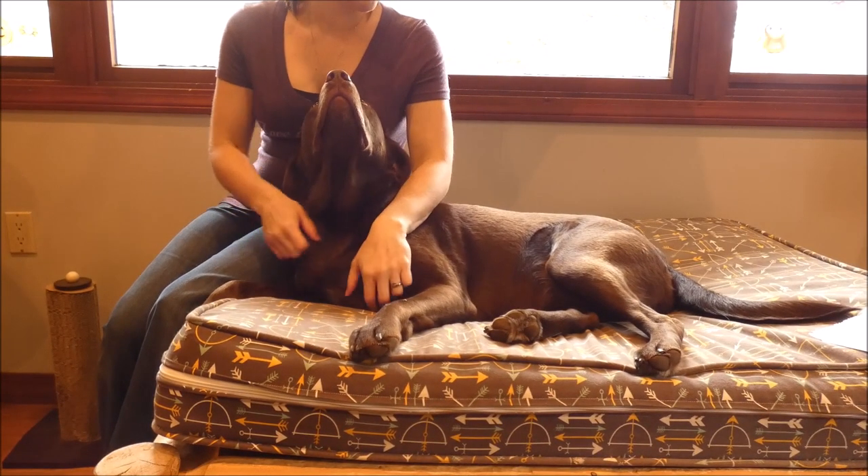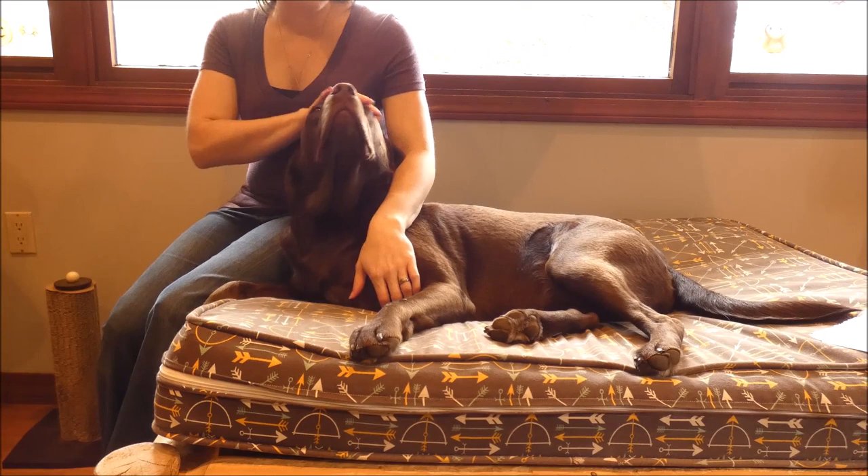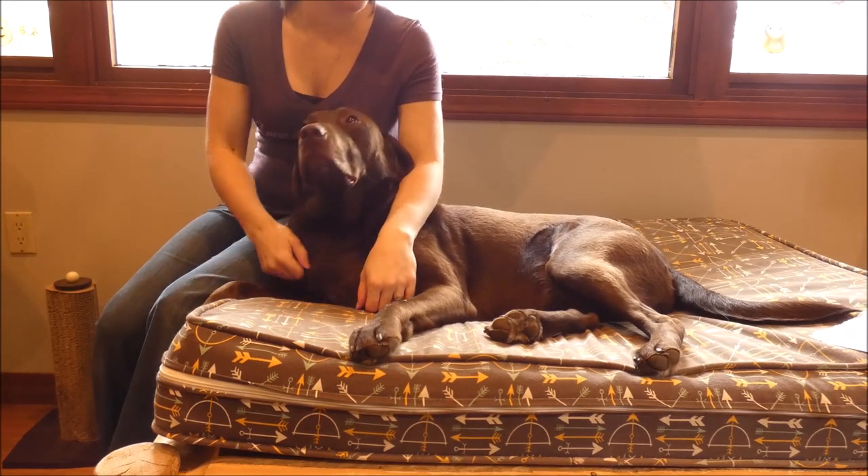Today I am here to show you how to stop diarrhea in dogs. This is our Chocolate Lab, Sadie, and she's going to help me today.